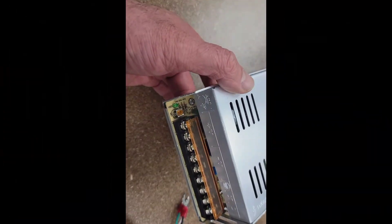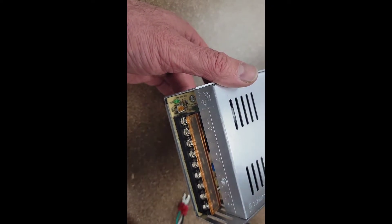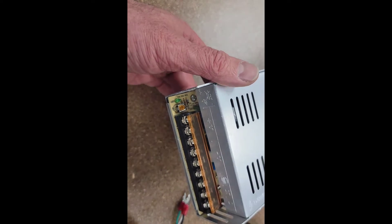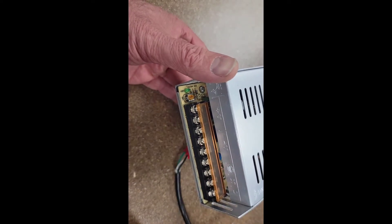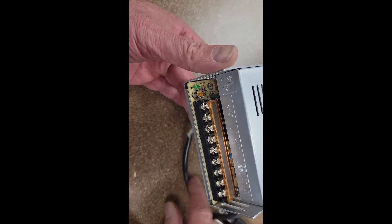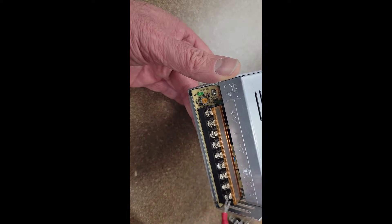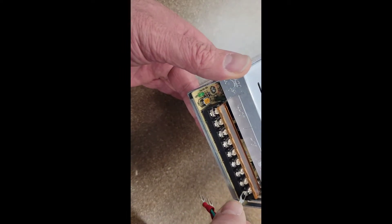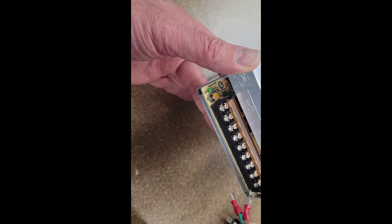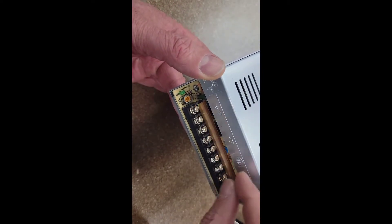So, the new five volt power supply. The voltage terminals are on a different side on this one compared to the old one, so I need to be mindful of that. Same cable though — I've got three wires: the live, the neutral, and the ground which is the earth. Black goes to L which is load, white goes to neutral, and green goes to ground.